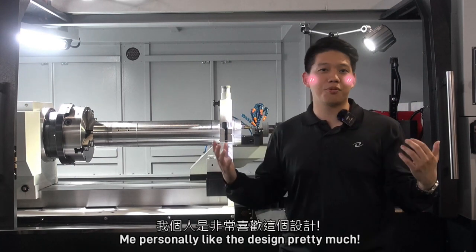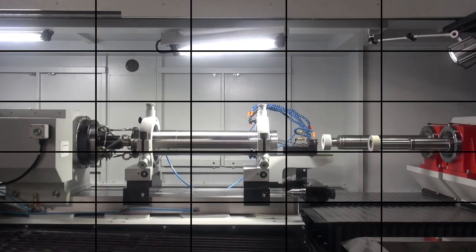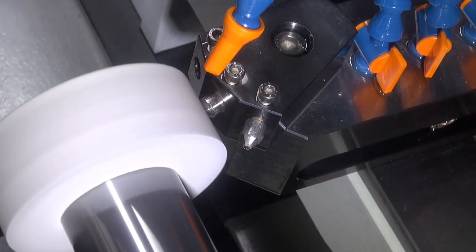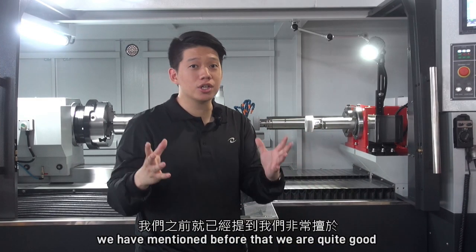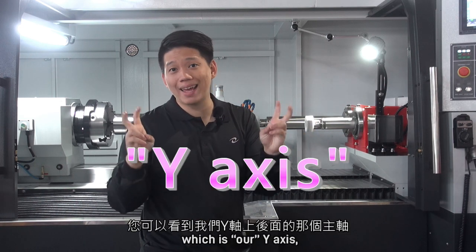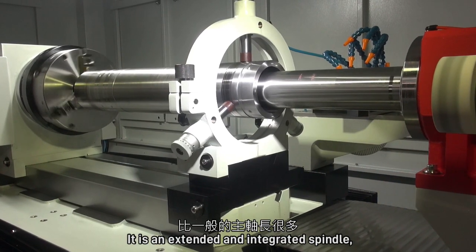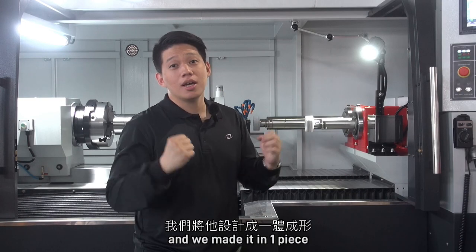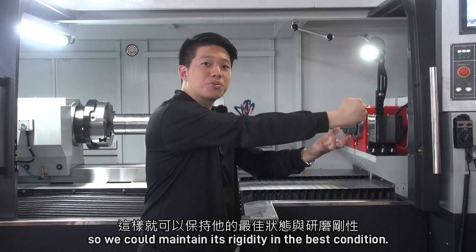Personally, I like the design very much. Now let's move on to the grinding spindle. In the previous videos, we have mentioned that we are quite good at designing and making spindles. You can see the one behind, which is our Y-axis — it's different and much longer. It is an extended and integrated spindle, which means it is specially made for a certain longer length, and we made it in one piece so we can maintain its rigidity in the best condition.